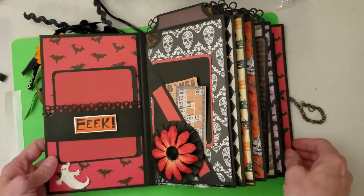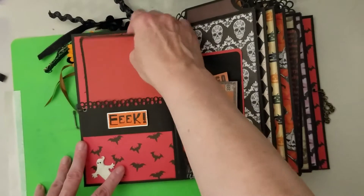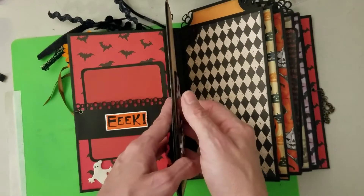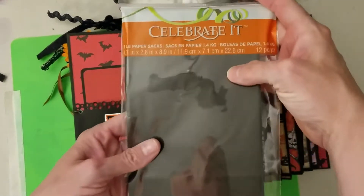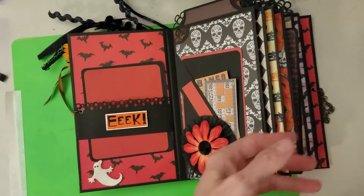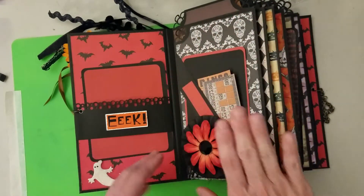It has six pages. So let's start with this side — it's got a belly band and a photo mat. These pages are made from bags — paper bags. That was the one thing I chose to use. I got mine from Michael's and I chose black. I have the photo mat here, and I put a belly band and a flower to help it stay.